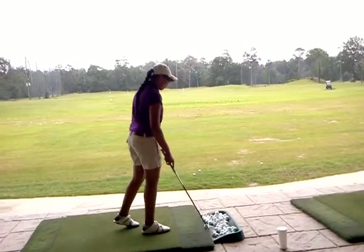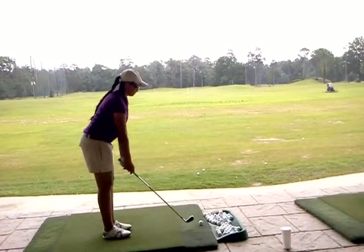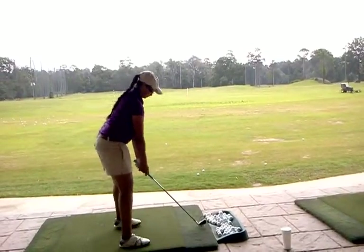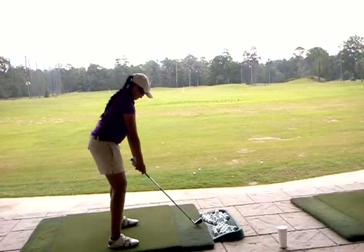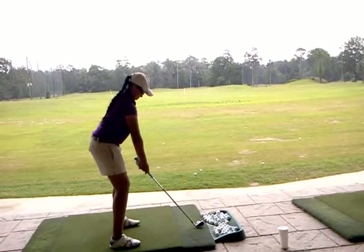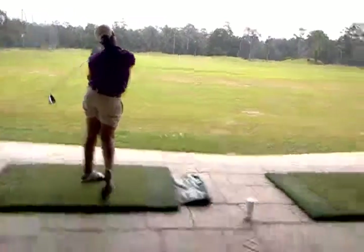Now with the ball. Okay, a little too far open. There you go. Perfect, right there. A little under. Okay.